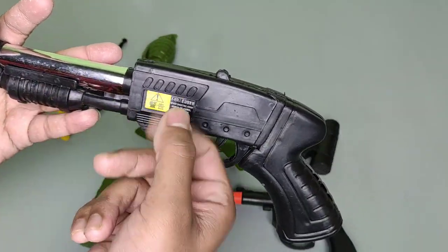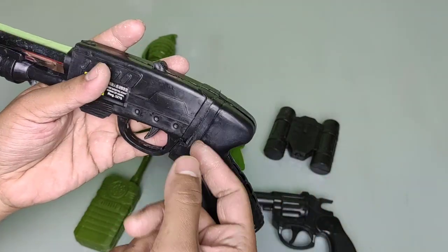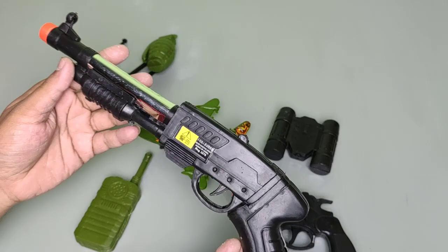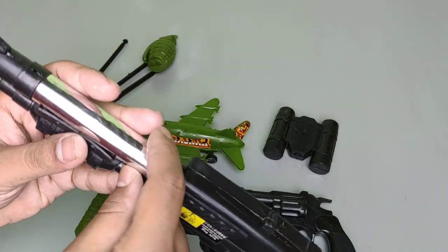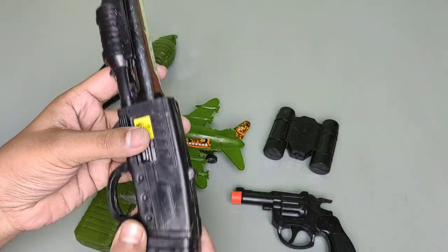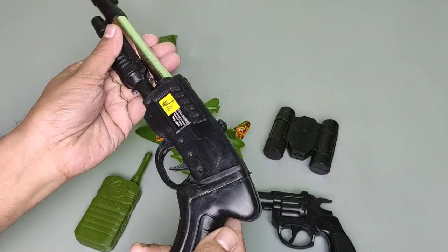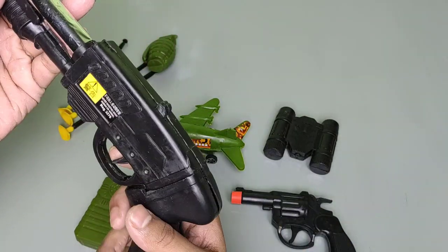Wow! This is heavy. This is also a plastic toy gun. There is silver color and this is a black color pistol shotgun. This is the trigger.